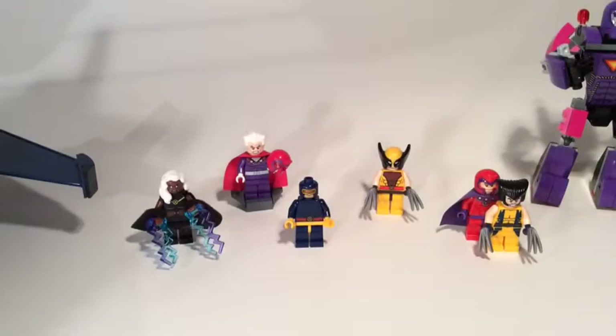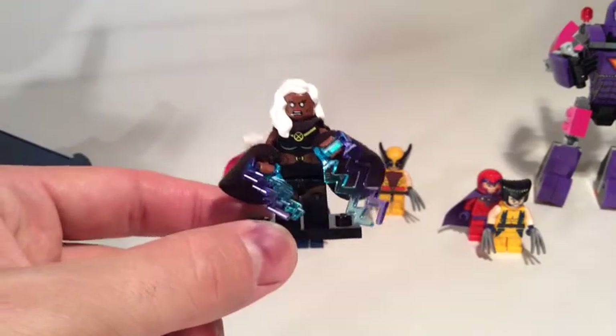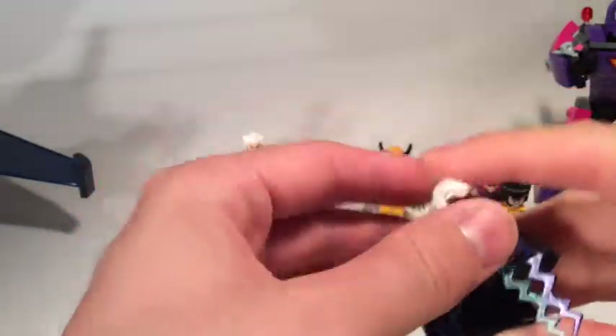Here are the figures — we'll have a look up close to see what they look like in detail so you can decide whether you want to buy the set for the figures. They are great figures, and for someone who's looking to complete their X-Men lineup or superhero lineup, you kind of need to get some of these figures.